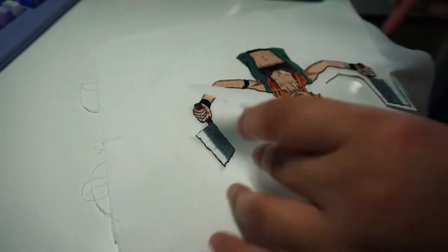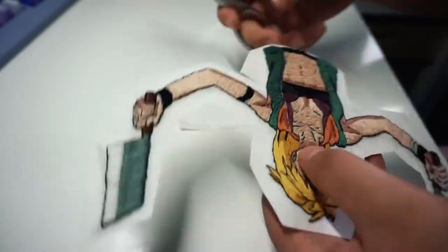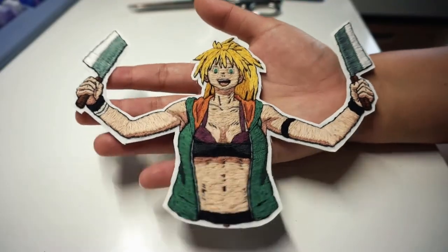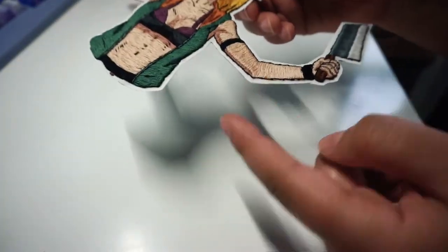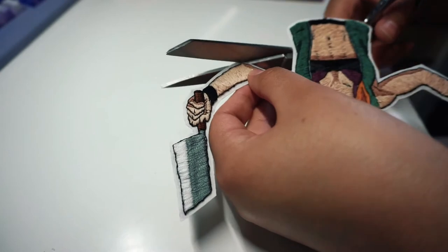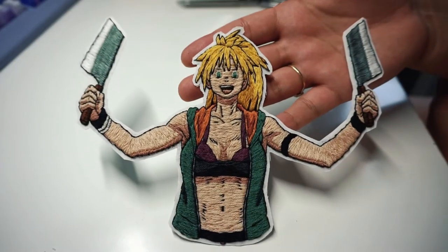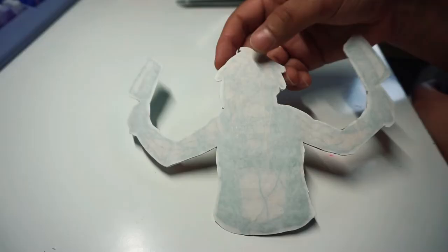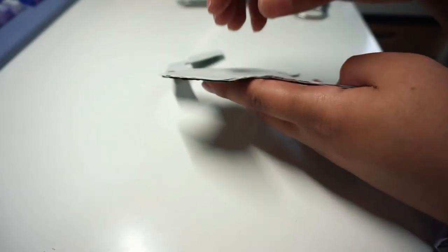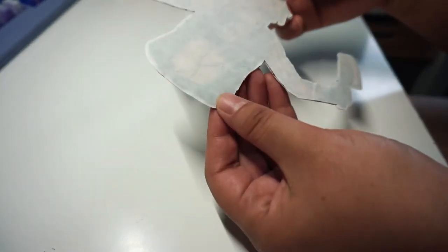Next, use some fabric scissors to cut out the patch. I usually do a rough cut first and then go in and cut closer to the edge. I left about a quarter inch of an edge on the patch that will be covered with floss. Lastly, I go in and cut off any pointy edges because it can be really difficult to put an edge on such a sharp point — sometimes it's best to even round them out. You can remove the adhesive backing at this point, but I personally like to leave it on so I'm not constantly touching the adhesive underneath. Once I add in the edge, it's not too difficult to remove the backing, but you can do it either way.